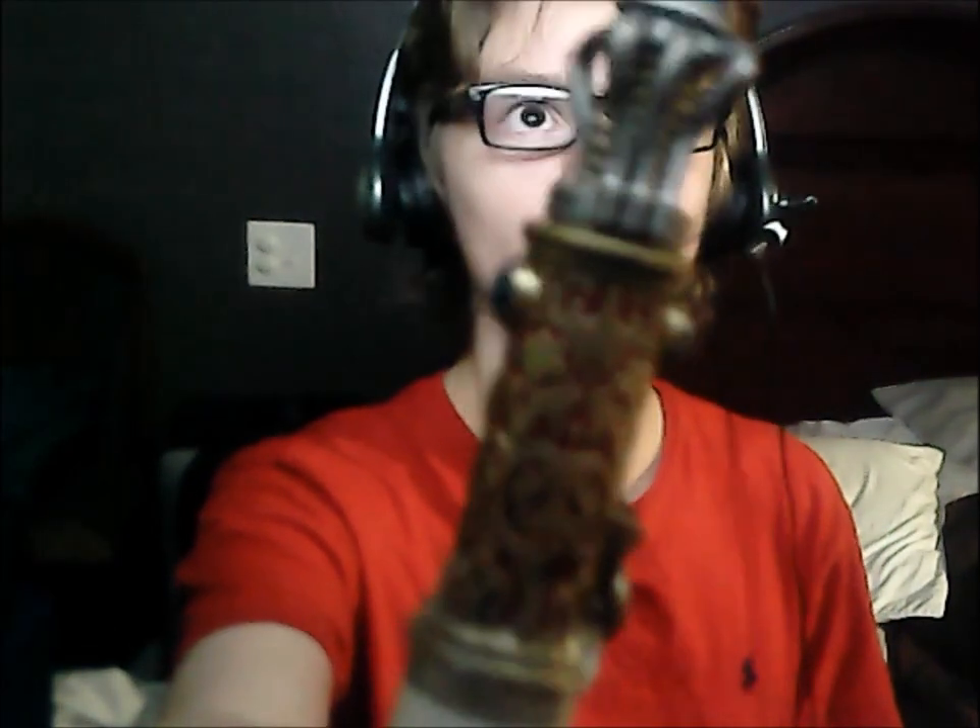Looking at the details: this sonic screwdriver is sort of a 10th and 11th Doctor amalgamation — it has the blue meter but the shape is the more modern one. Moving on, we have this nice little rust effect on each of these sections, as well as a little gold pattern which actually reminds me a lot of the River Song Sonic Screwdriver. They've got these nice little rust effects on them which I really like.